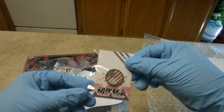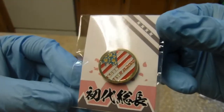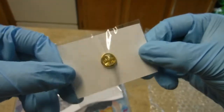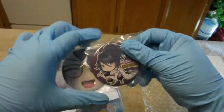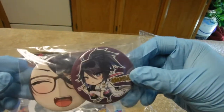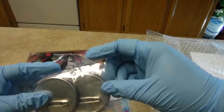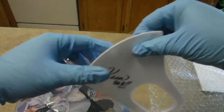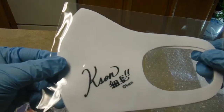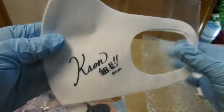First thing we see is the pizza pin — this two-pack. There's also the Case On Air face mask, the hedgehammer, with her autograph on it.